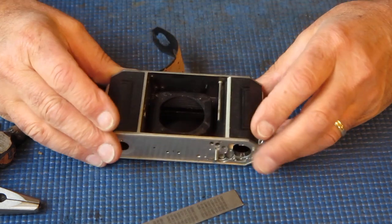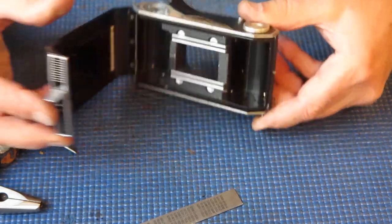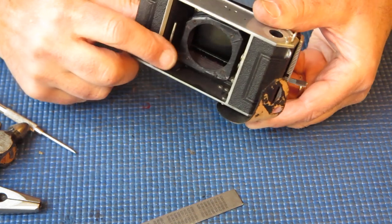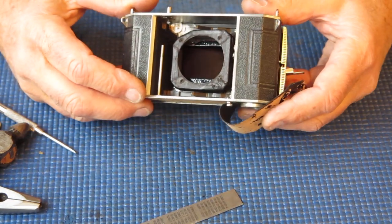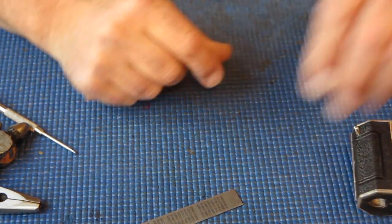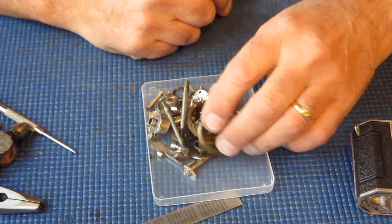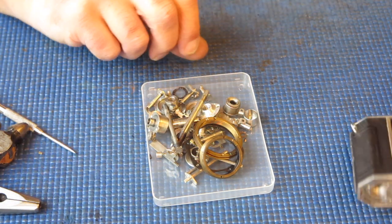Now I have my body empty, ready to be cleaned. Basically all of these areas I need to clean with some naphtha, just making sure I get all the dust and dirt out. You can see there's a fair bit of dust in the body — quite normal. If the camera's been sitting in someone's display for years, this will really fill up with dust. These parts have to soak in the degreaser and then go through the ultrasonic cleaner. When they come back they will look like new shiny parts, and they won't have been as shiny for the last 65 years.